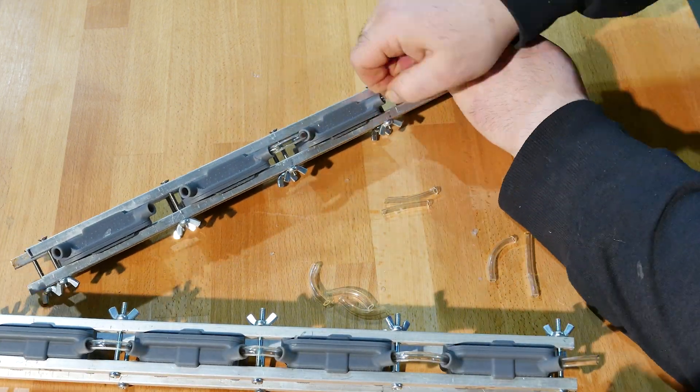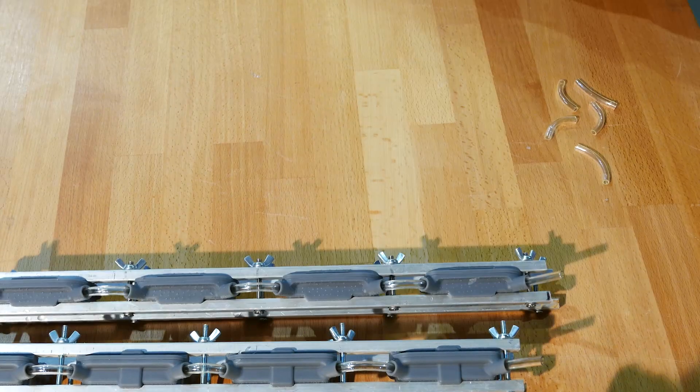Finally, it hit me. Connect individual molds with tubes, and clamp them all with simple metal bars.